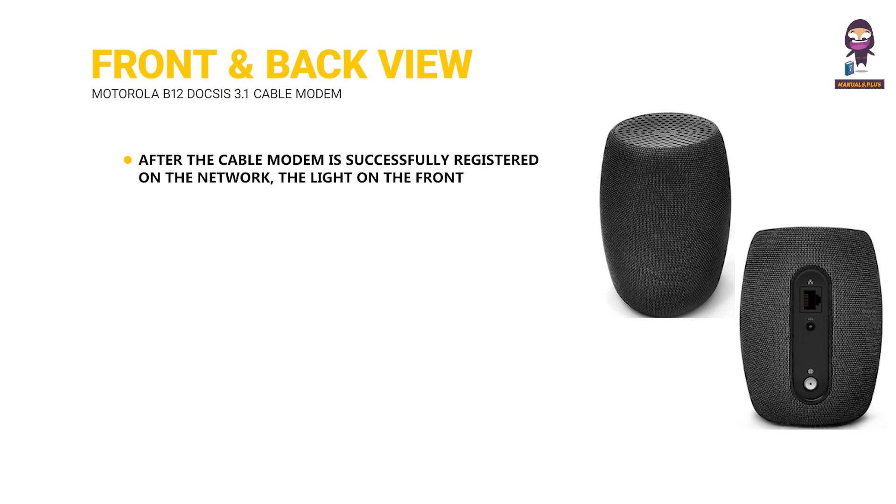After the cable modem is successfully registered on the network, the light on the front of the device will pulse continuously and then remain solid for at least one minute to indicate that the cable modem is online and fully operational.